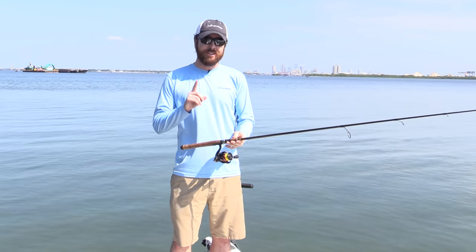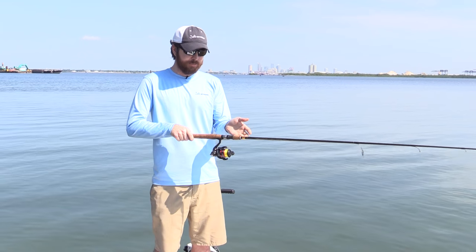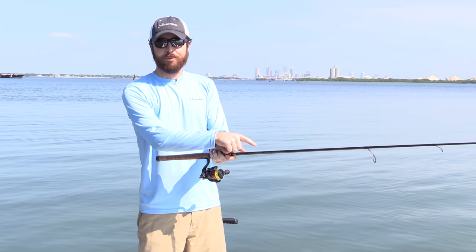The one tip is to just use your hands — both hands — as a lever, and let the rod do the work.